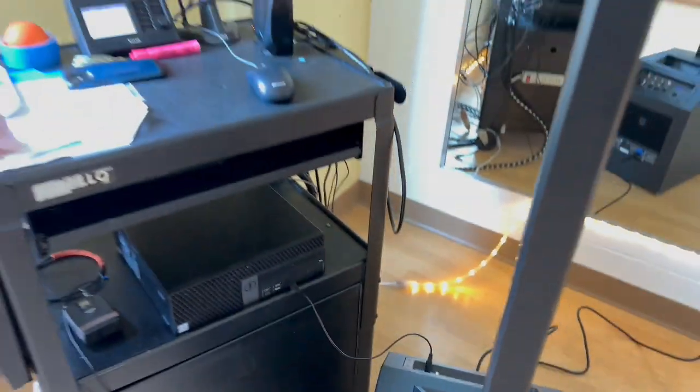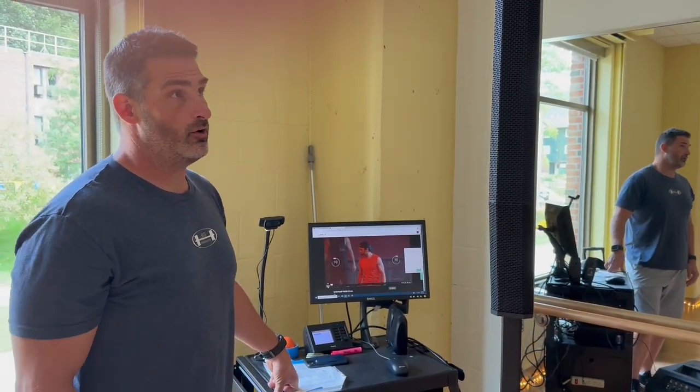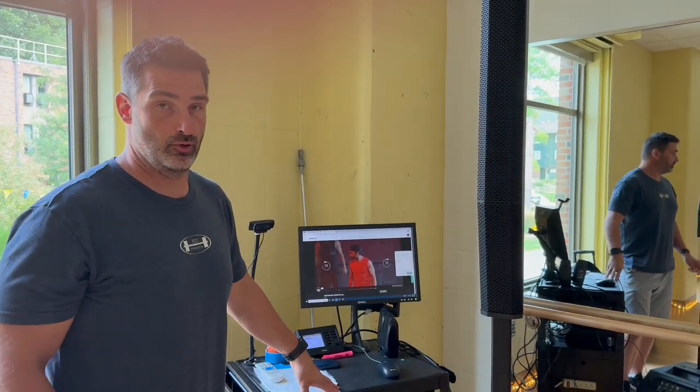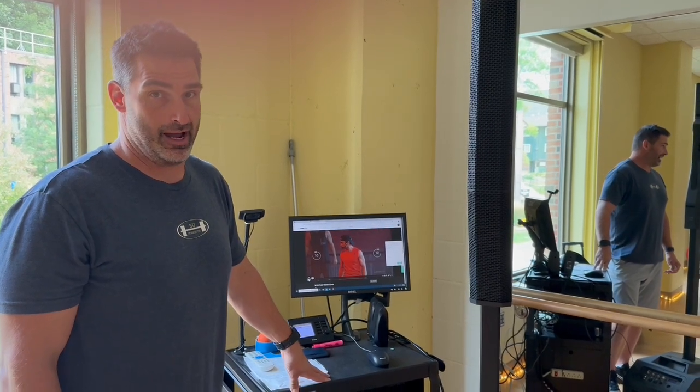Setting up this way is what we prefer. Again, if you don't like that glitch coming in and out, using the HDMI option — covered in a separate video — is the preferred way, and it works through the actual tablet that we have in the office.